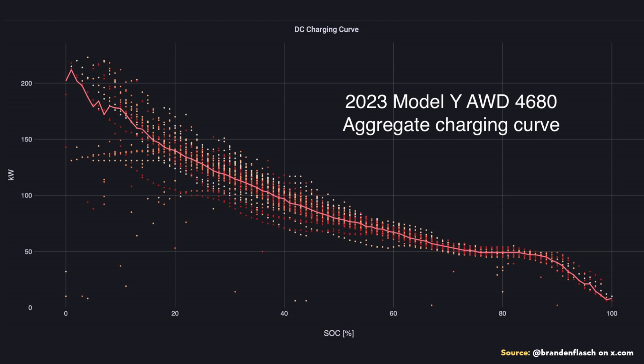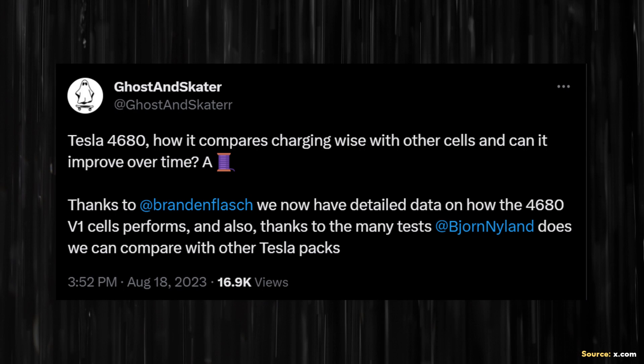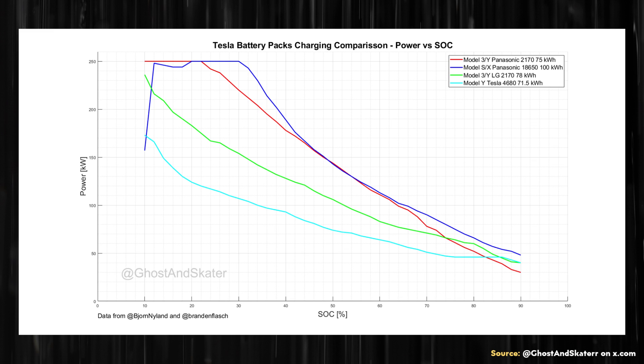I want to give a shout-out to Ghost and Skater on X.com, who published a great thread using data from Brandon Flash and Bjorn Nyland's charging tests. Ghost and Skater shared charts comparing charging performance for the Model 3 and Model Y with Panasonic batteries, Model 3 and Model Y with LG batteries, and Model S and X with Panasonic 18650 cells. Looking at those charging curves, the Panasonic 2170 and 18650 cells have the best charging performance, and the Model Y with 4680 batteries has the worst charging performance.